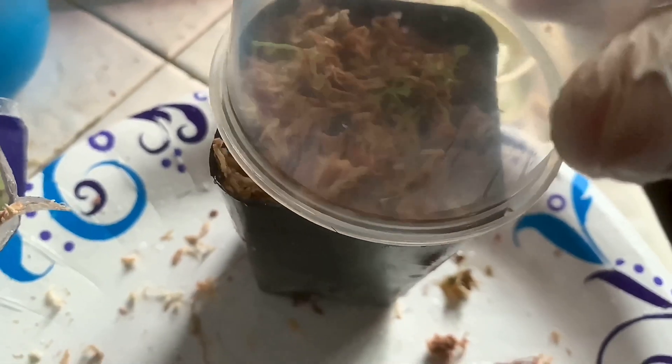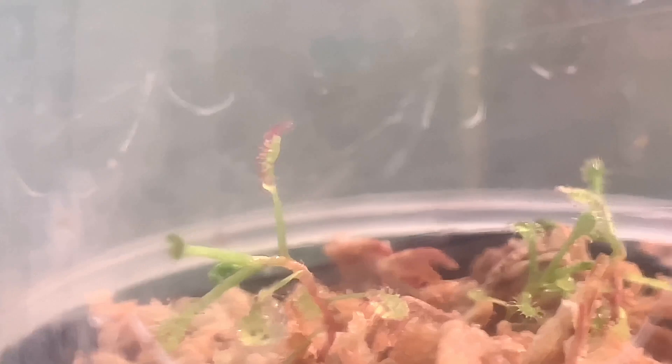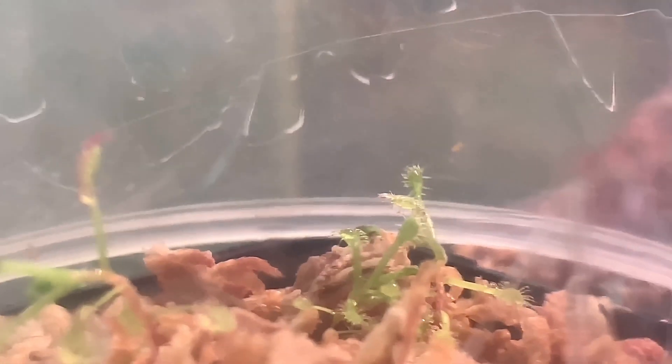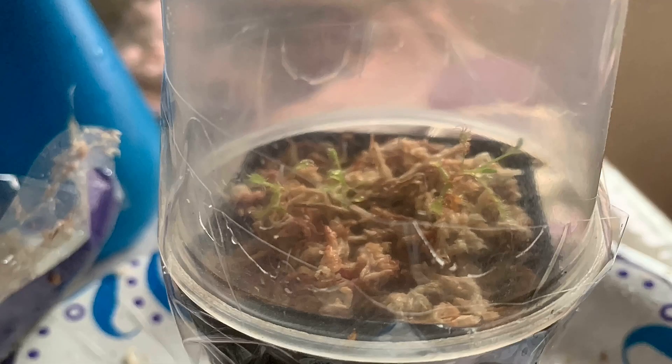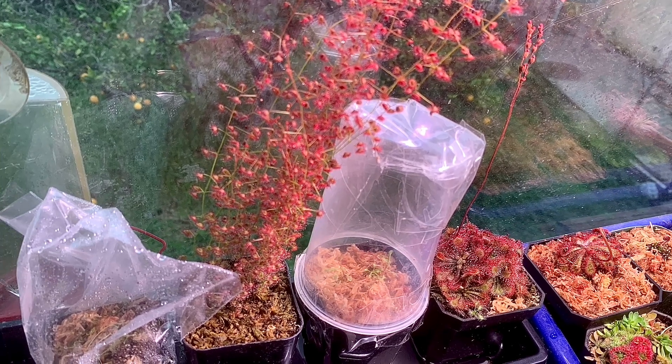I'm going to place a clear container on top to maintain high humidity. Now I'm going to put some tape around it. I have a hole on top of the cup and I covered it with tape, and I will slowly be taking it off.